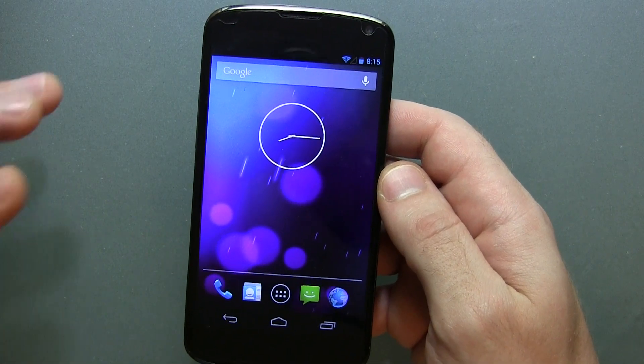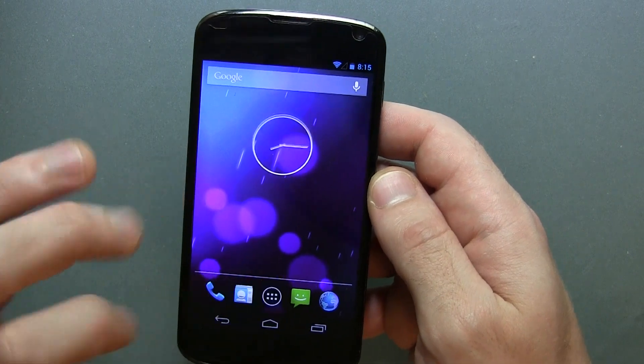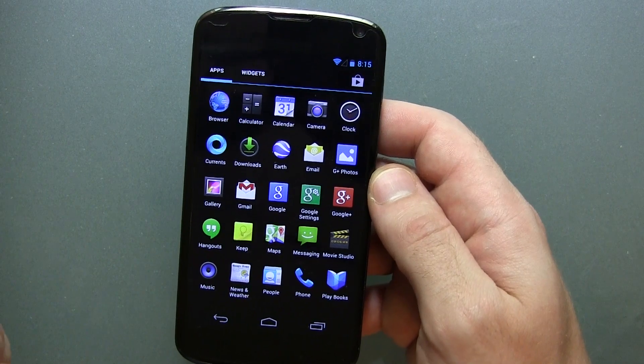Hey guys, Jared back. So I've got a really neat ROM to show you guys today. This one is called GNOME ROM, and it's actually Android 4.3 — stock Android 4.3 with little to no customizations at all.